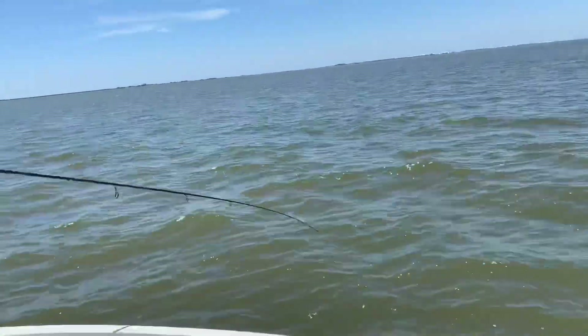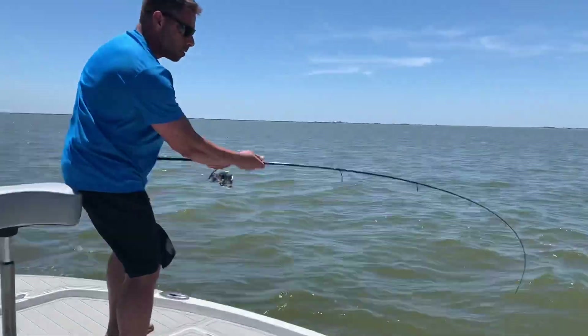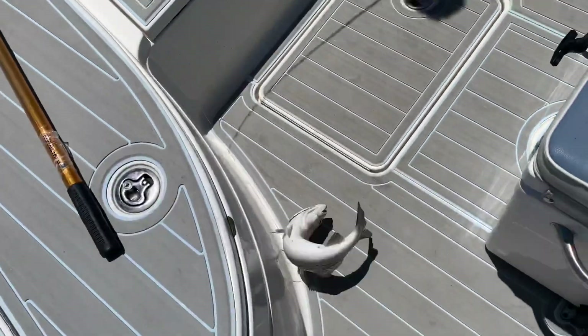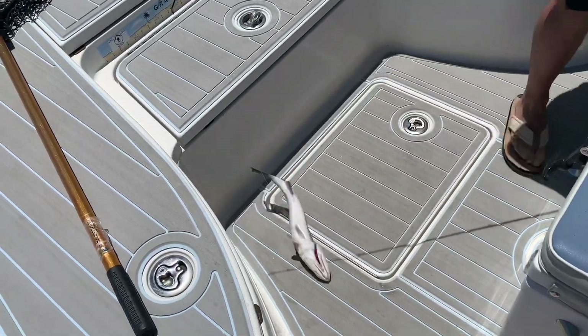Man, they on fire, Daniel. Flip him up, baby. Show him how you do it — do a Tommy V flip. There you go. Look at that. Oh, nice fish. All solid fish. 14, 15 — that looks like about 15.